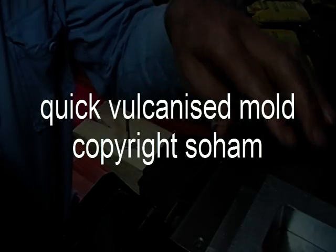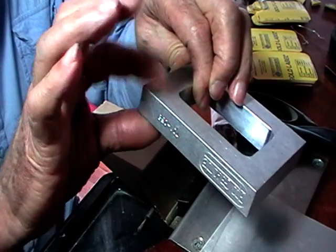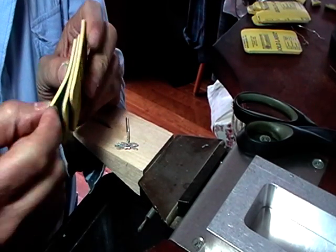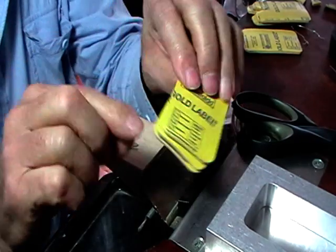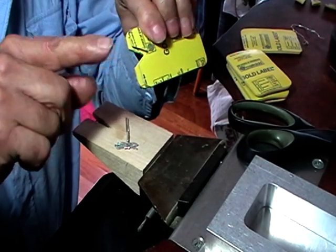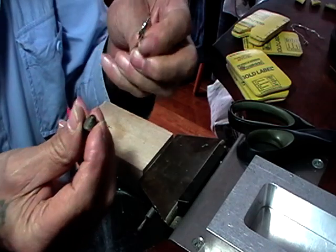We're going to make a vulcanized rubber mold. We're using a mold frame that's 19 millimeters thick, three quarters of an inch. Mold rubber comes in eighth-inch sizes, so we're going to need 6 of these for this mold. We're going to cut a V in 4 of these, and the V is for our sprue former.